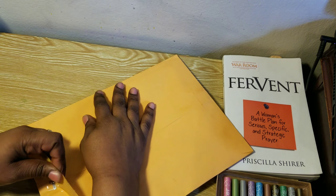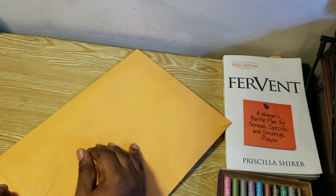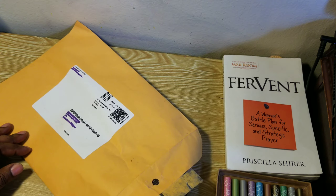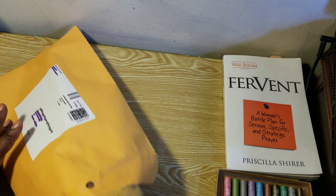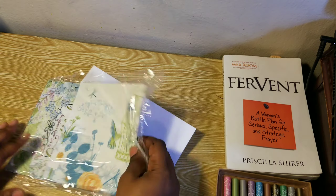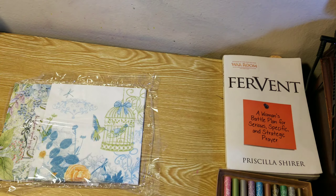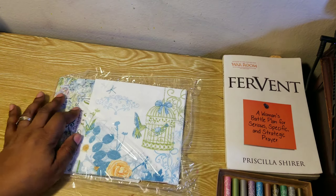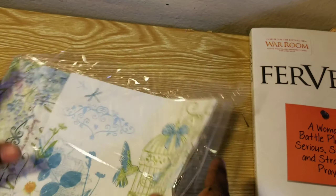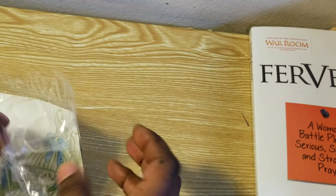I think I ordered four sheets — these are vintage napkins. I'll see if I can leave a link to the Facebook page where I got them from so anybody who wants to get them can. Let me zoom in — they come in plastic, they're really carefully packed.